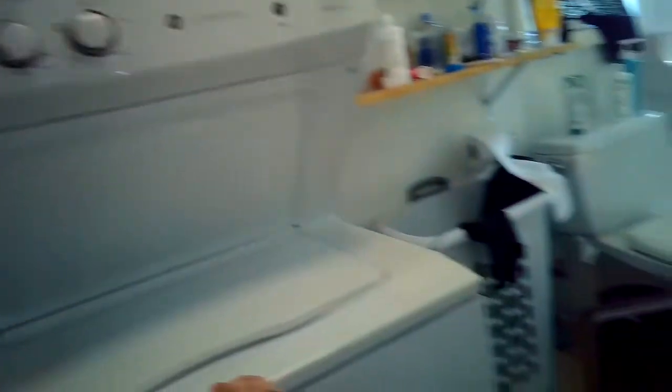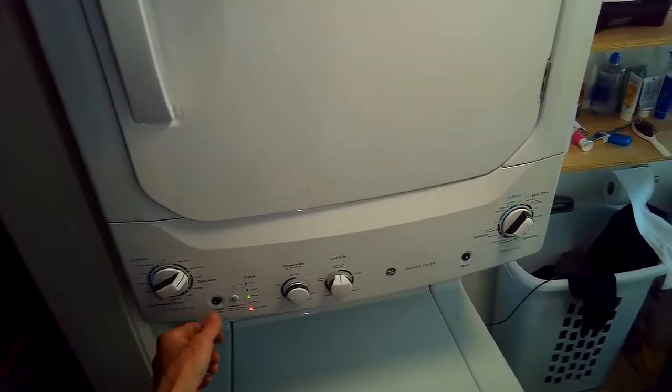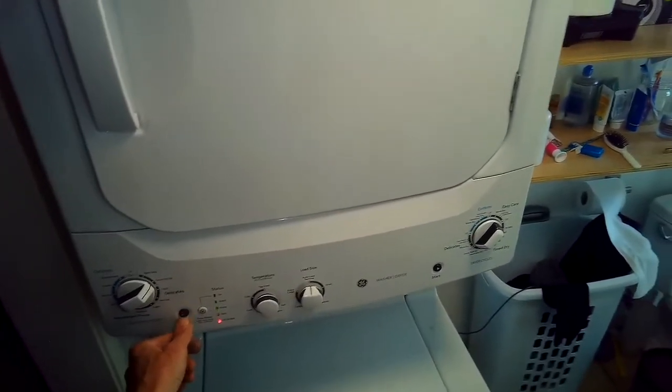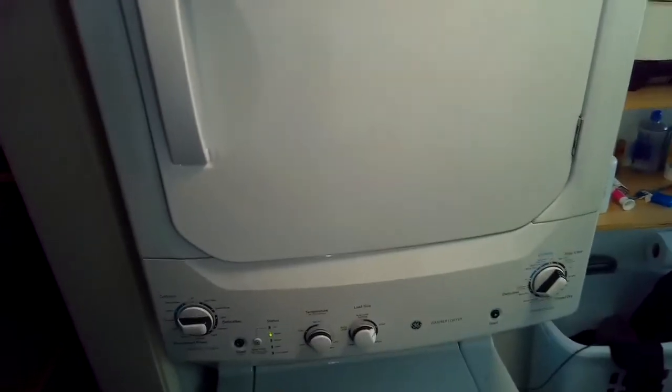Now we're just testing it, making sure it's doing okay. Pretty easy repair. Just a word of warning again — best not to put blankets and heavy items in these machines. Thanks so much for watching, and please subscribe when you get a chance.